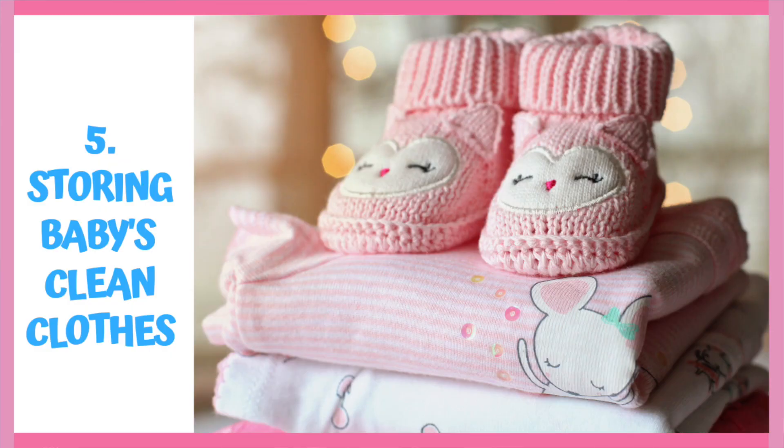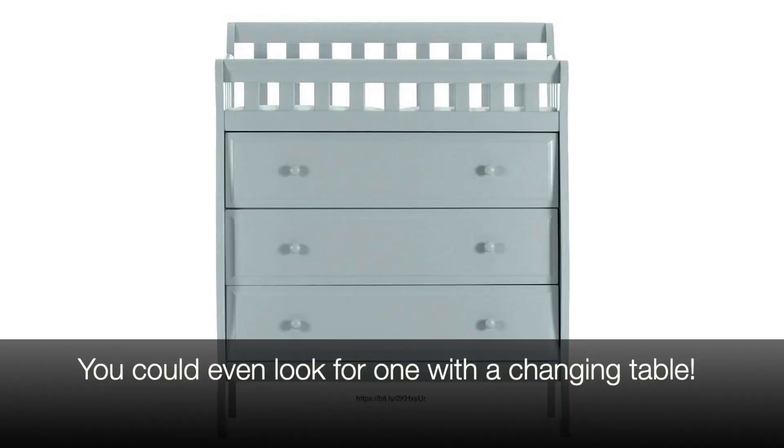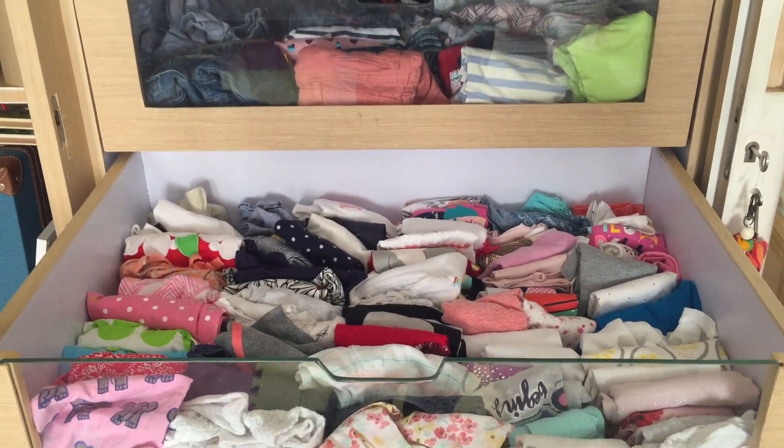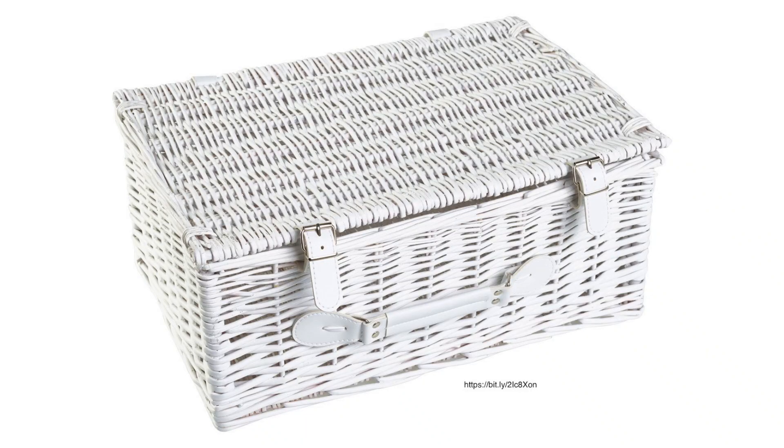Now, how do you store and keep baby's clothes? We would suggest getting a chest of drawers, or a few shallow drawers in a cupboard, which makes it easy to see all of baby's clothing. You can also get a small trunk or chest to store baby's bedding. Alongside this, we recommend getting a few baskets, pouches and boxes — something like these — that help you organize all of your child's stuff, small and big.